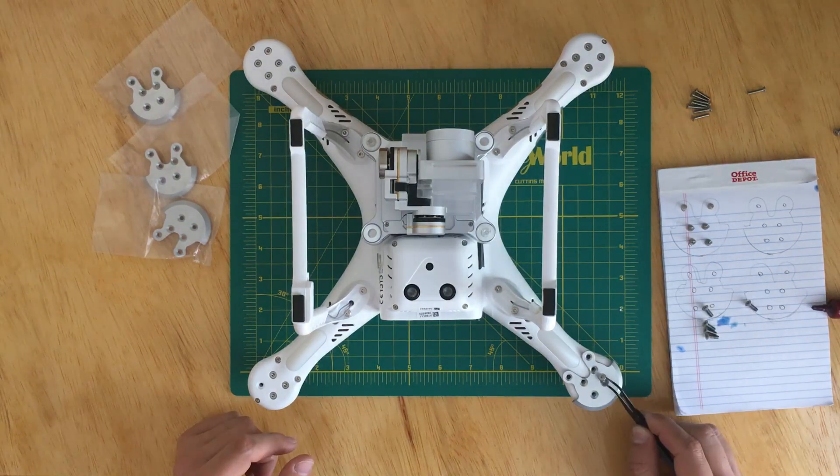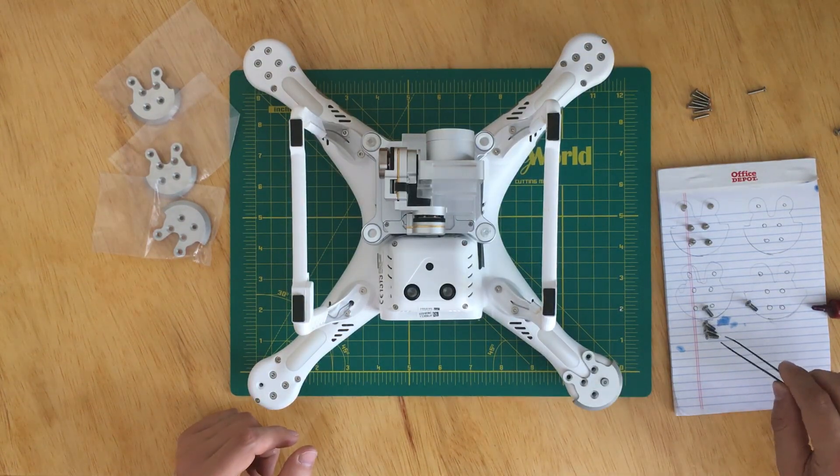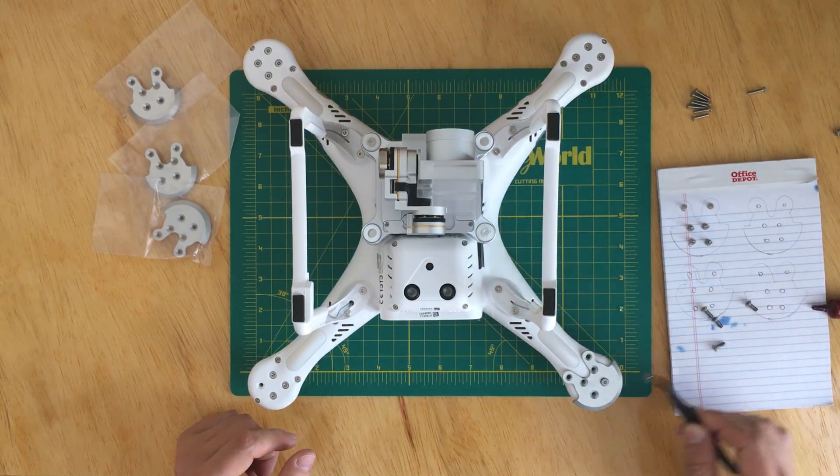Before putting the screws back on, make sure you use a little bit of blue Loctite so that the screws won't come loose.